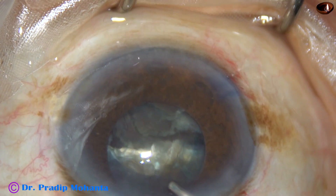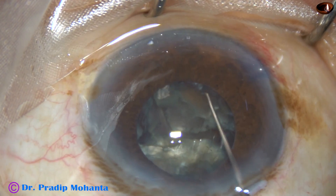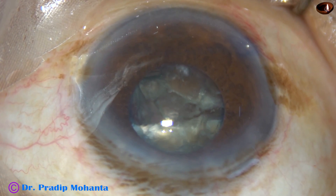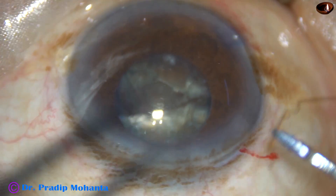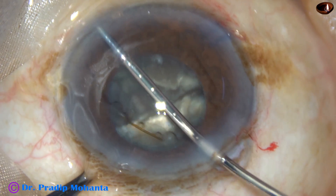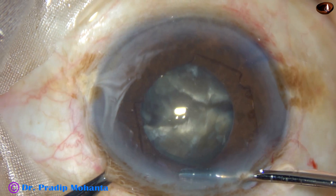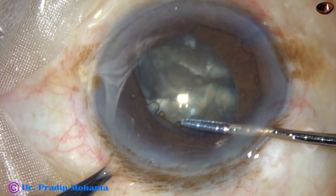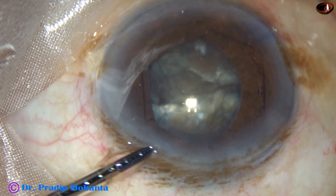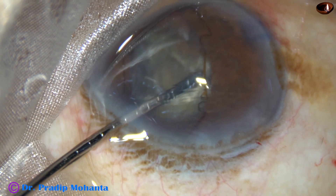But the pupil size has come down so much that I am not comfortable managing this nucleus without dilating the pupil to some extent. So I ask for a pupil expansion device — this is B-Hex. It is taken into the anterior chamber completely, and the leading flange is tucked. Through the main incision itself I tuck the flange centered at one o'clock. Now I go through the left side port and tuck the flange centered at ten o'clock.